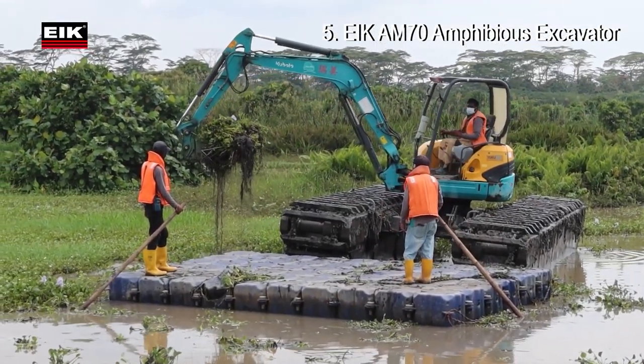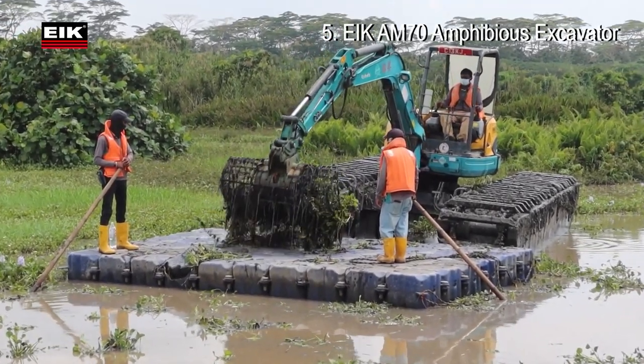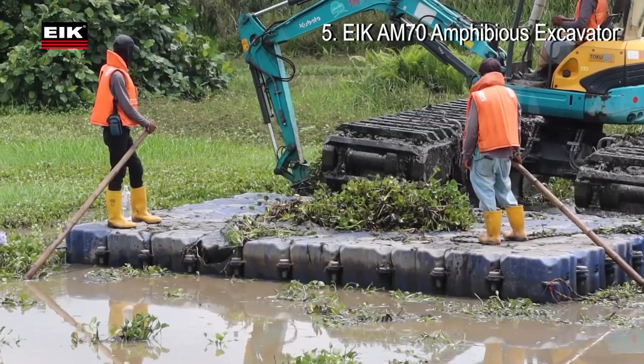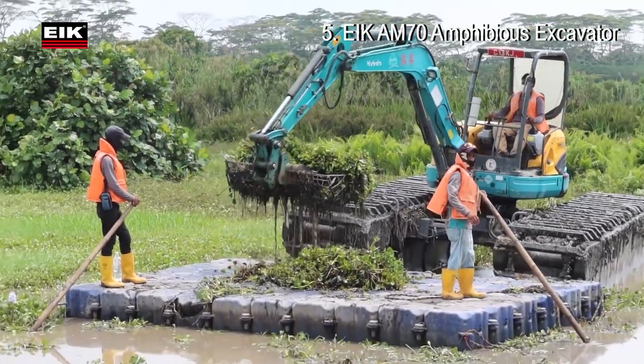The undercarriage design offers extremely low ground pressure, making it the only undercarriage system that allows an excavator to work on swamps and soft terrain. It is also designed to float on water as a safety feature.